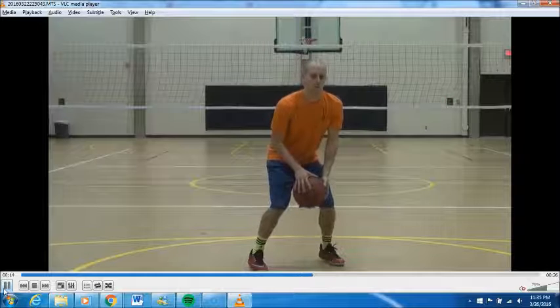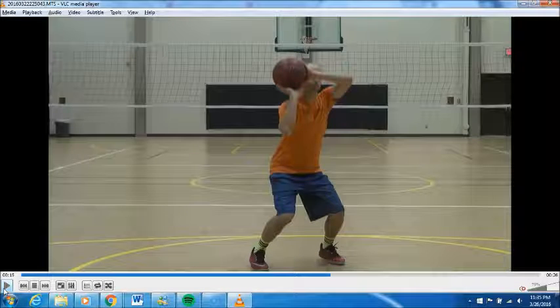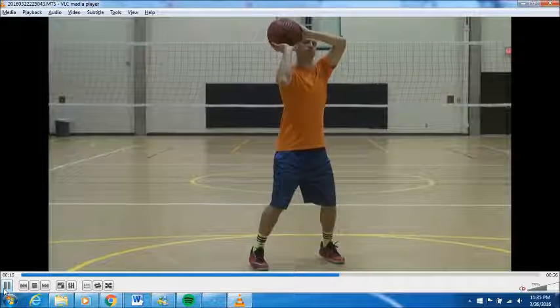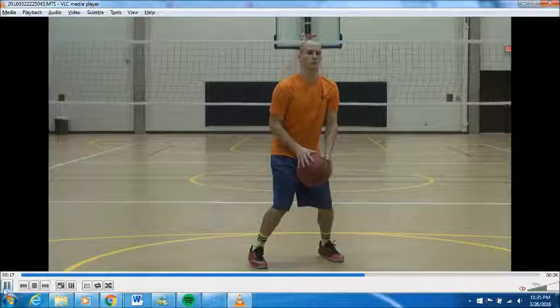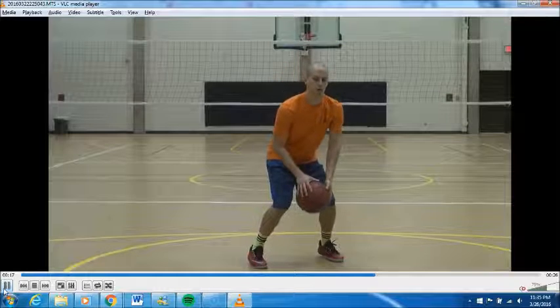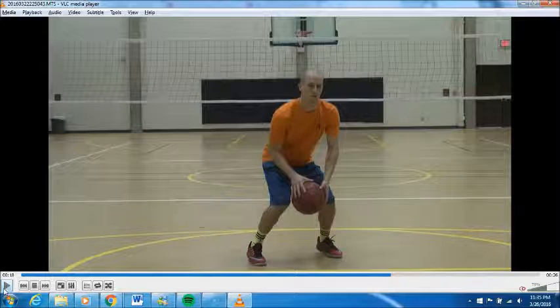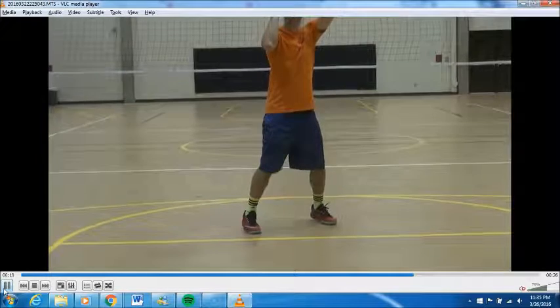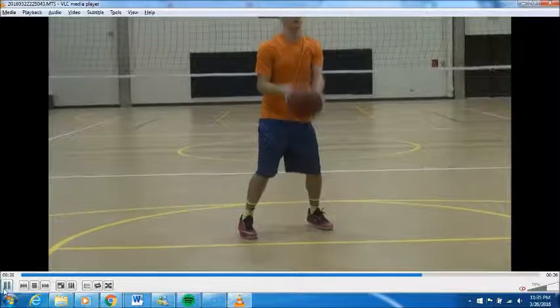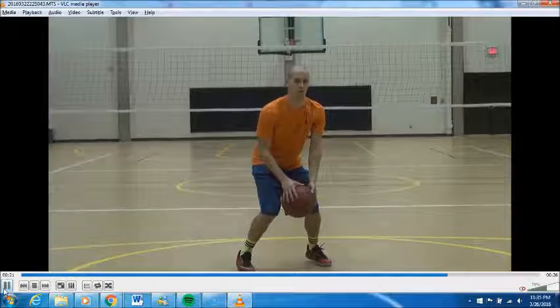Notice where his hands are on the ball — pay attention to every detail when he's doing it. If something looks or feels off, pay attention to where the ball is on the side, how he's elevating, and how he uses his knees and lower body. He started from the middle; I like to start from triple threat position — however you feel comfortable. Also pay attention to his feet and everything we talked about before.